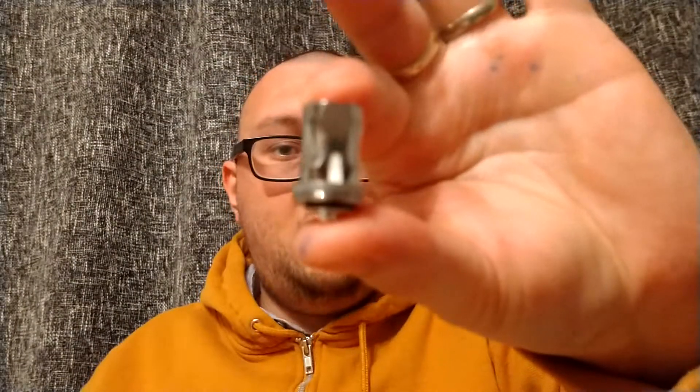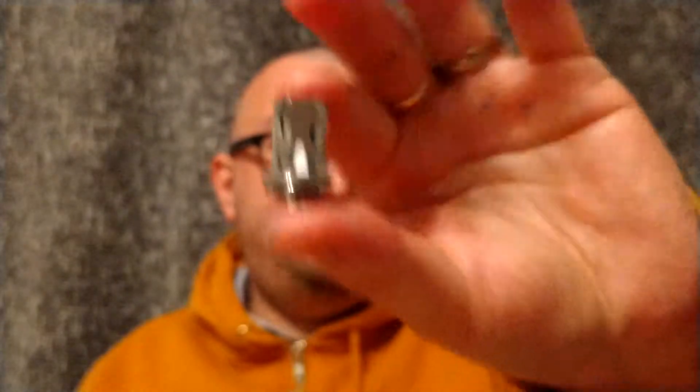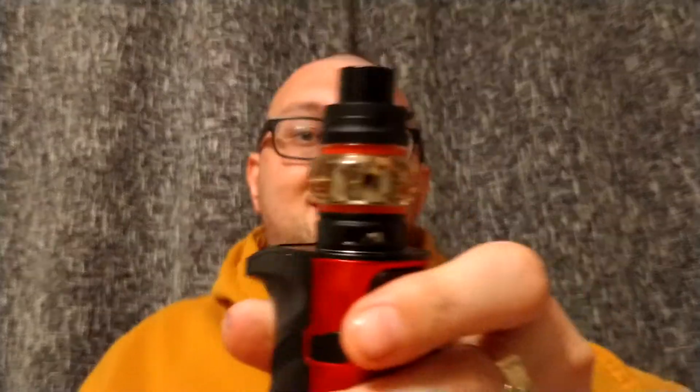Now the two coils are Baby V2 coils. This one is the quad mesh coil — the S2 — at 0.15 ohm resistance, recommended at 45 to 60 watts. This is the S1, also 0.15 ohm, but recommended up to 75 to 80 watts. I've been vaping at 75.